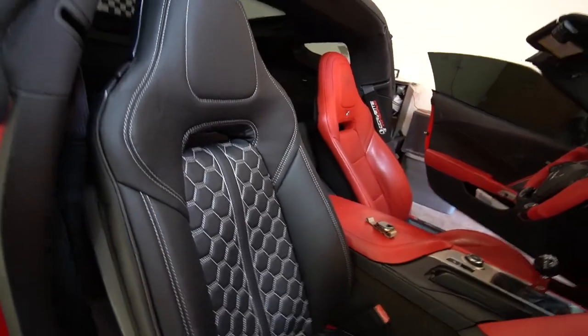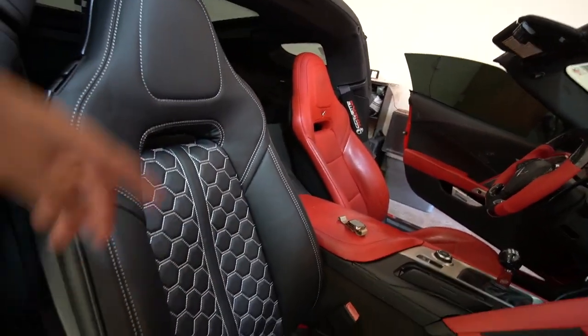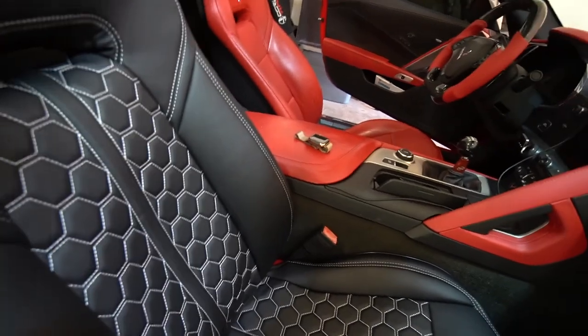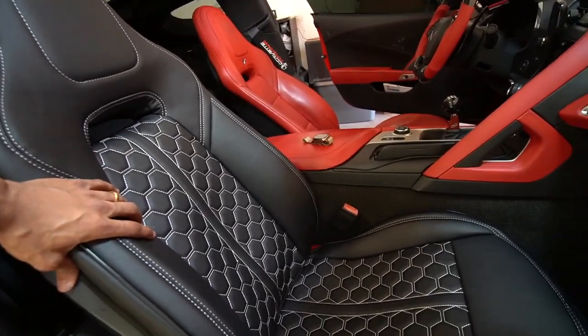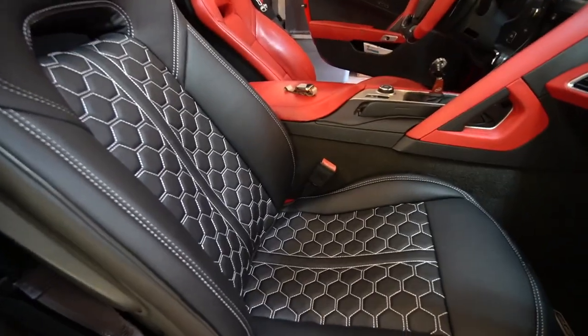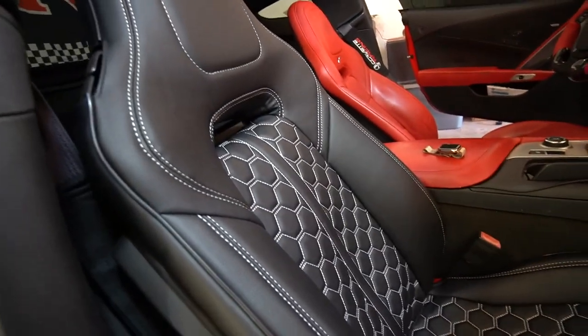This first seat cover is completely done - I'll do the other one off camera. Pretty good - pretty damn good. You can get these at Custom Car Cover, I'll have the link in the description below. Big shout out to them for reaching out and hooking it up with these seat covers. Thank you Eric over there at Custom Car Cover and Extreme Online Store, and a big thank you to you guys the supporters of the channel - without you guys clicking and watching my videos I'm not going to get sponsorships.